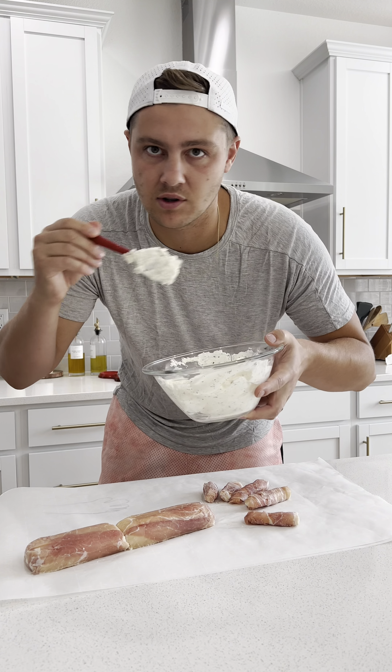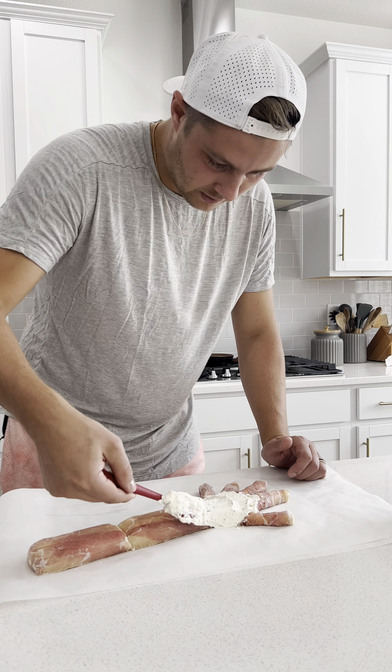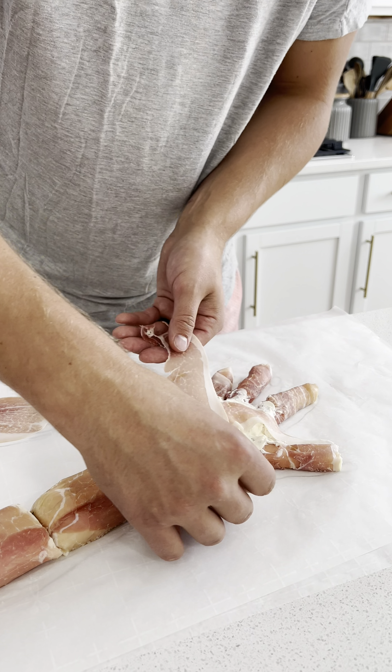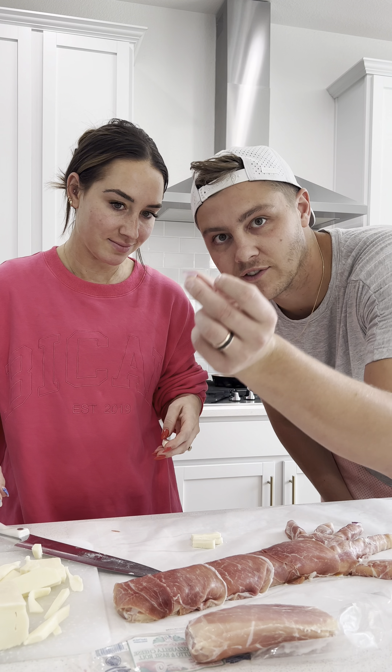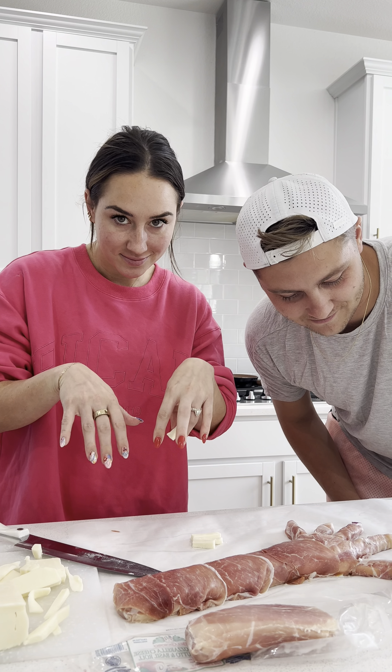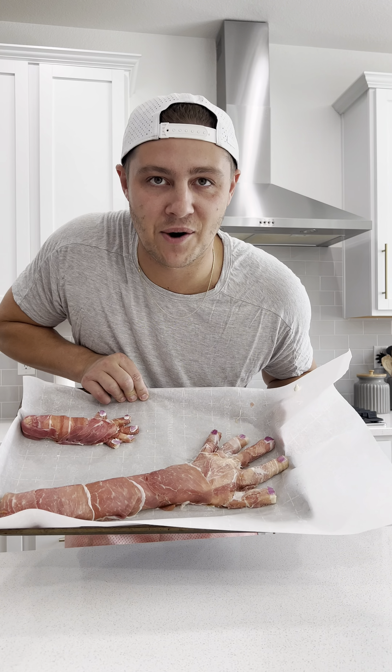This is softened cream cheese with a bunch of dry herbs. We're just gonna fill up the whole hand area. Red onion for the fingernails. Now we refrigerate.